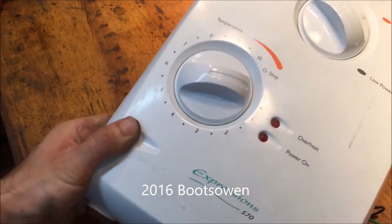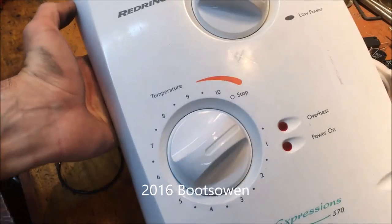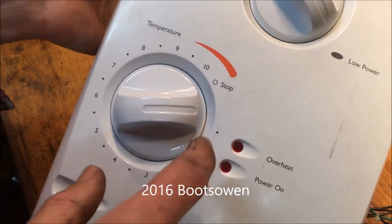Red Ring Expressions 570. This is a rubbish shower. Do not buy this shower.